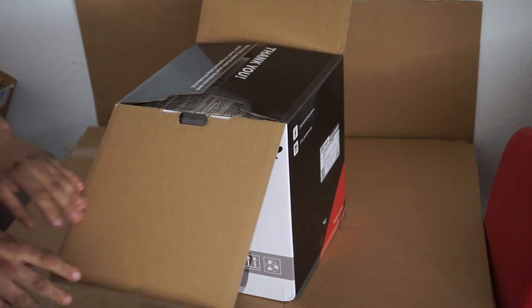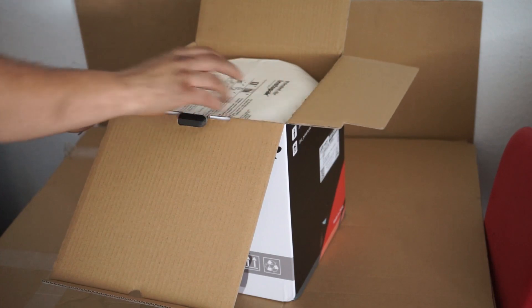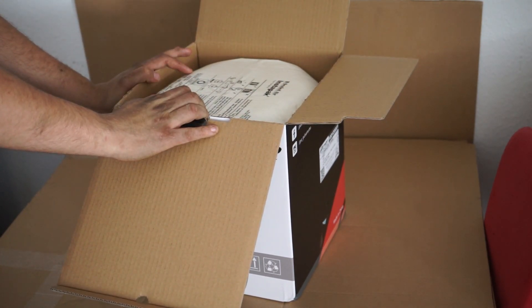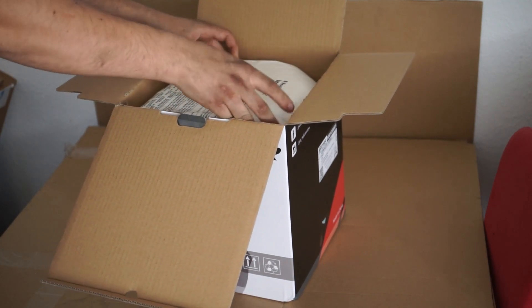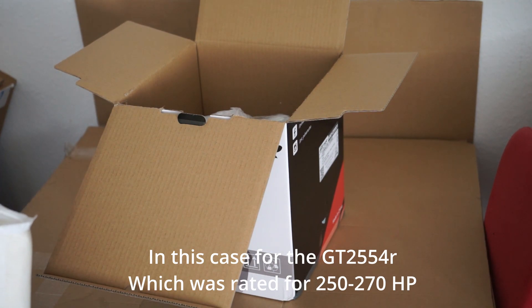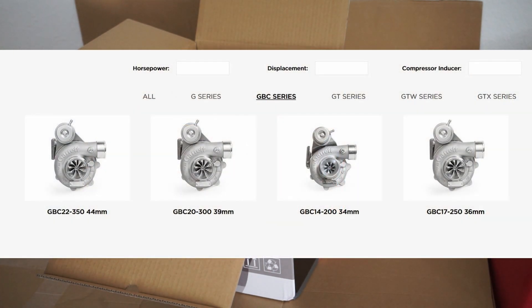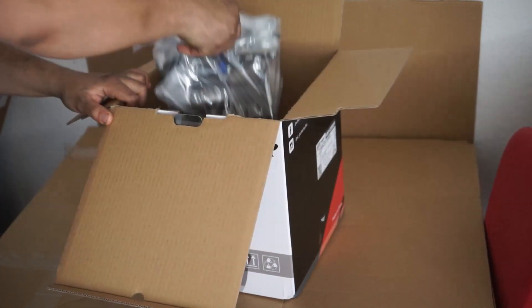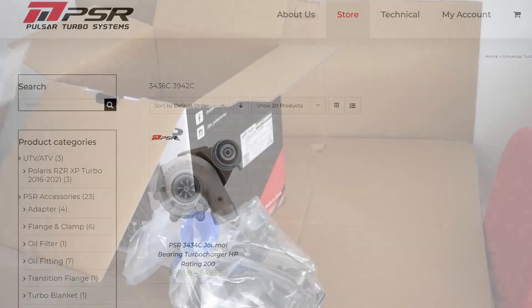It's a Pulsar turbo, so it's not an original Garrett. It is supposed to be a knockoff GBC 2300, which is a replacement series for the GT25 series of turbochargers from Garrett. They are supposed to handle between 200 horsepower at the smallest one up to 350 horsepower for the GBC 22350. Pulsar only has two options available: the 2300 and the 50200.